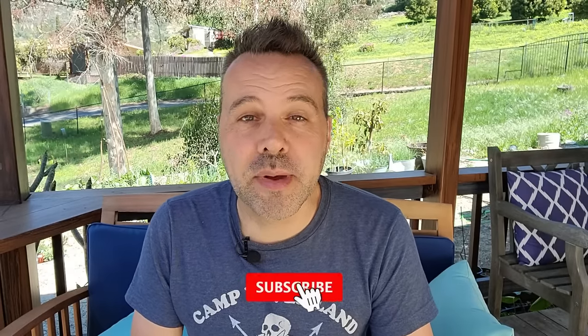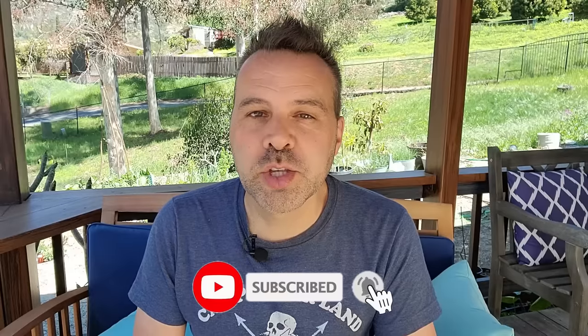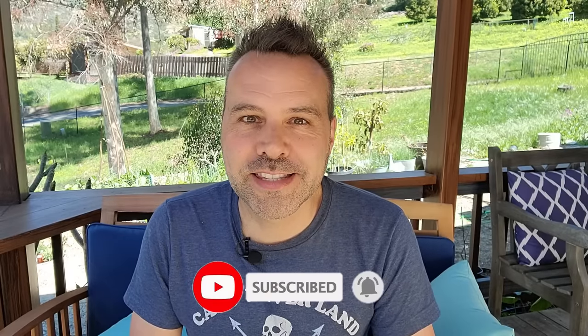Hey, I'm Brian with Next Level Gardening. If you're looking to join an online garden community that offers tips, tricks, and support to help you take your tomato growing to the next level, you're in the right place. Get started now by clicking subscribe and hit the bell so you never miss anything. Now let's get growing.